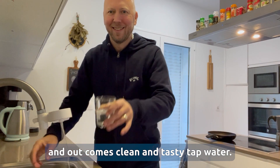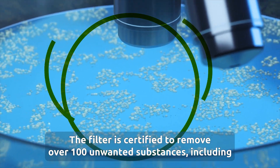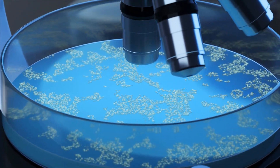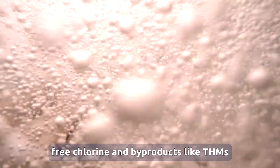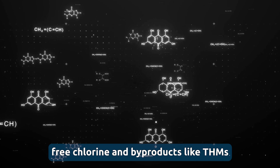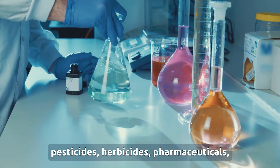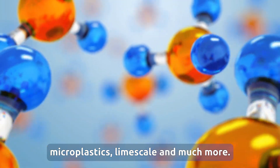And out comes clean and tasty tap water. The filter is certified to remove over 100 unwanted substances including larger particles and microorganisms from the pipes, heavy metals, free chlorine and by-products like THMs, pesticides, herbicides, pharmaceuticals, microplastics, limescale and much more.